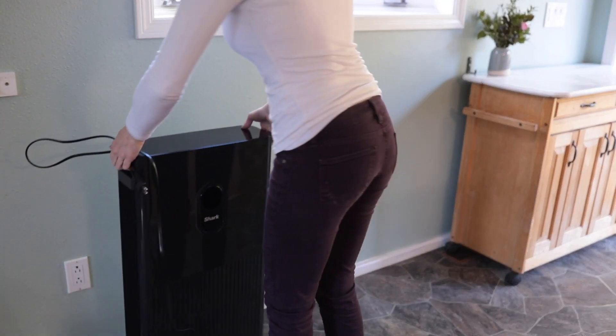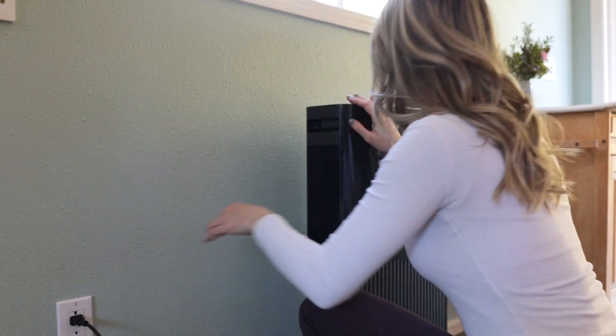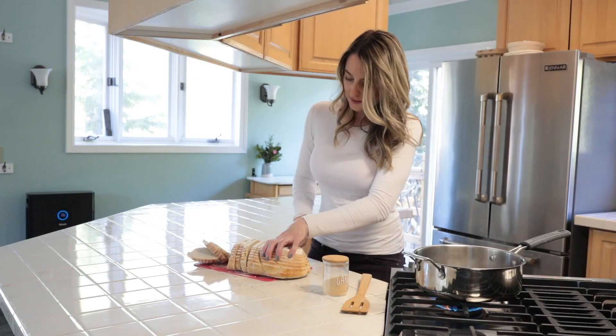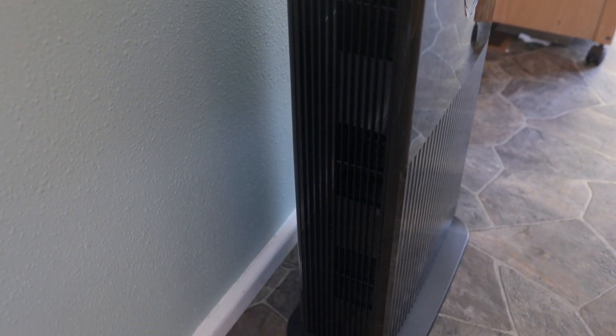To get started, choose an area of your home to set up your unit. Shark recommends placing it in a room where you spend most of your time to get the maximum cleaning benefit, like your living room, bedroom, or kitchen. Once you find the perfect spot, make sure the unit is placed on a flat and level surface near an outlet.